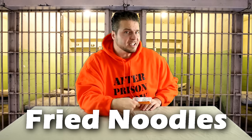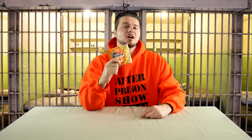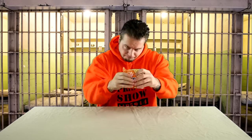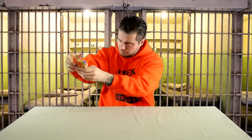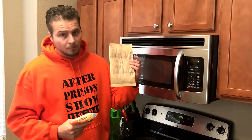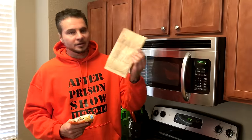This first way is called fried noodles. The first thing we need to do is crush up these noodles inside the bag. We've got our ramen noodle crushed up and we've moved into the kitchen. In order to fry this ramen noodle we're going to put it in a popcorn bag and stick it in the microwave and nuke it.